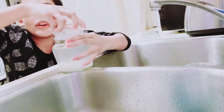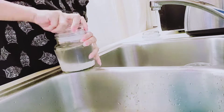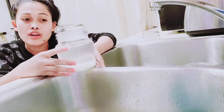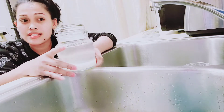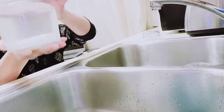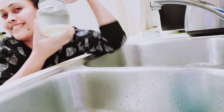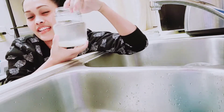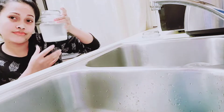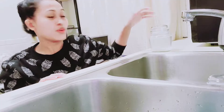Any kind of jar is okay, guys. I just got this from the dollar store - it's only one dollar. So we have a nice jar. Just let it sit for about 24 hours. Put it somewhere in storage. After 24 hours, you can use it.